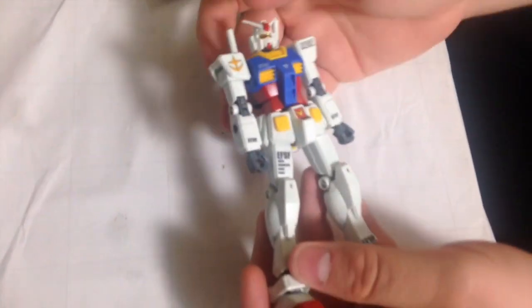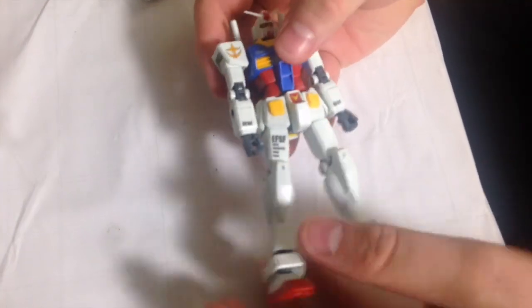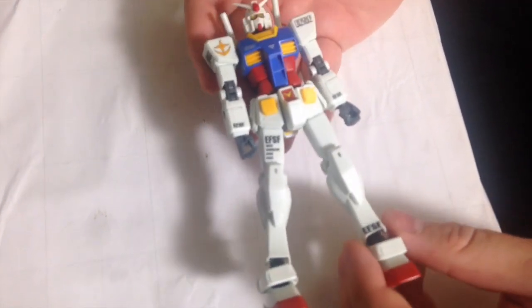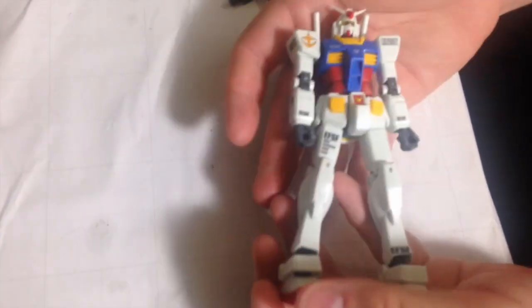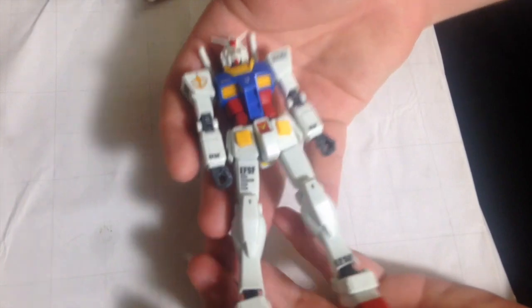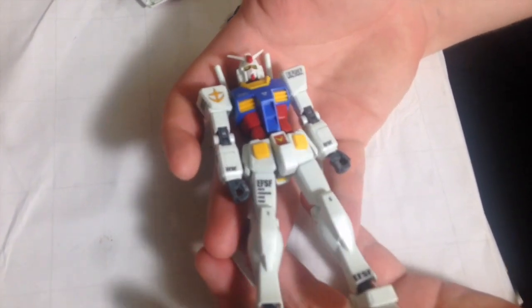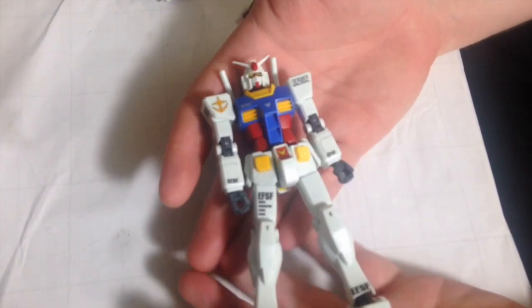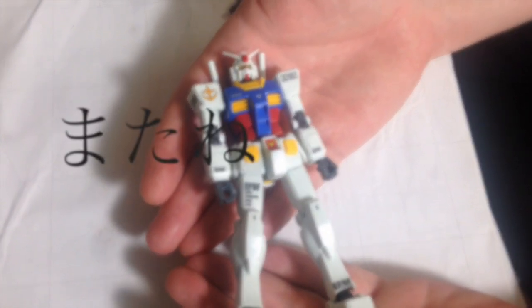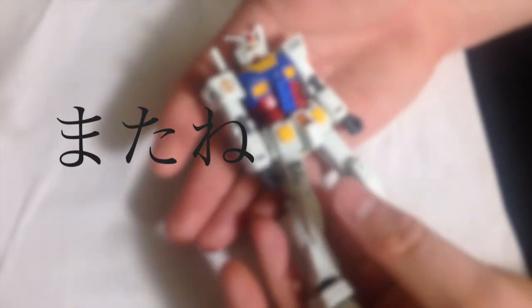I cannot recommend it enough. I never thought I'd say that about an RX-78-II, but this is great engineering. Buy it. Check it out. It's real cheap. It's real durable. It's great engineering. I'm so eager to see what they do with the Revive line now. Matane, everyone.